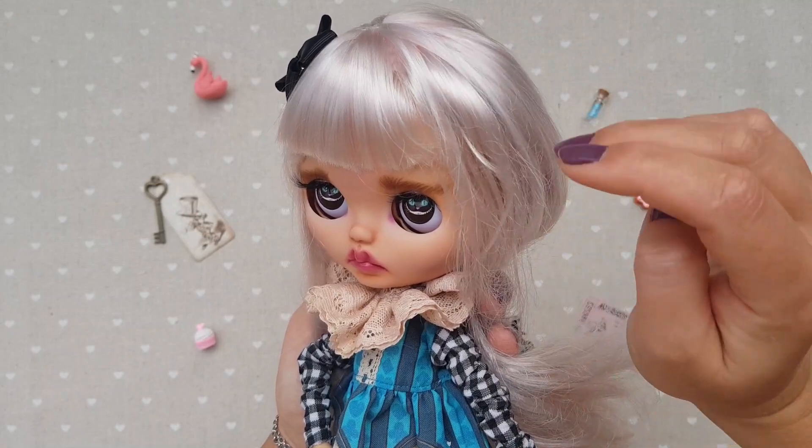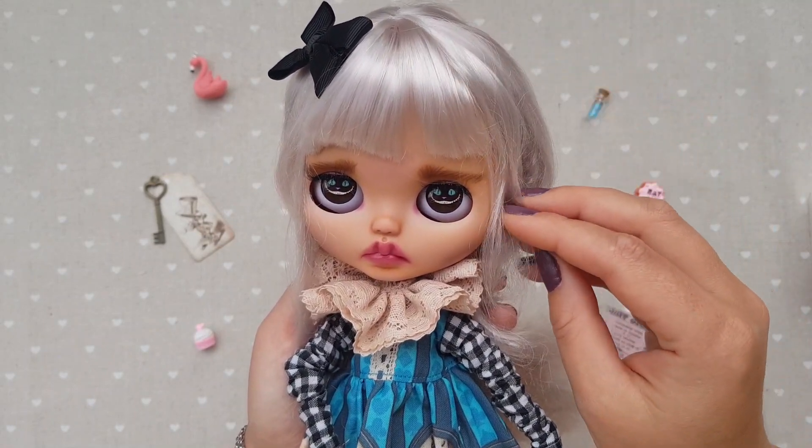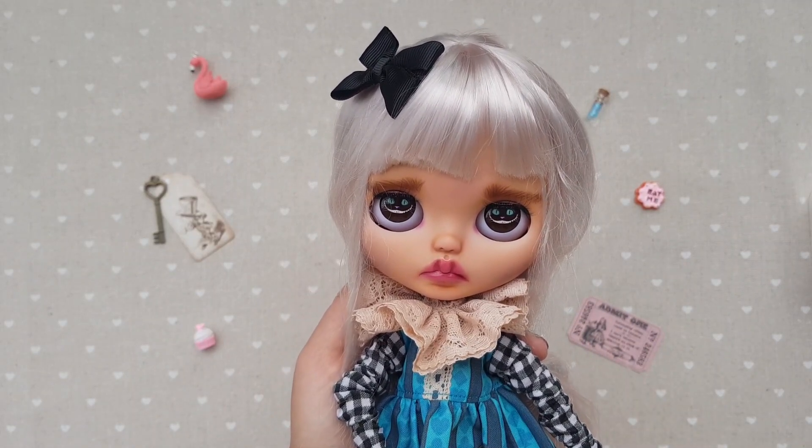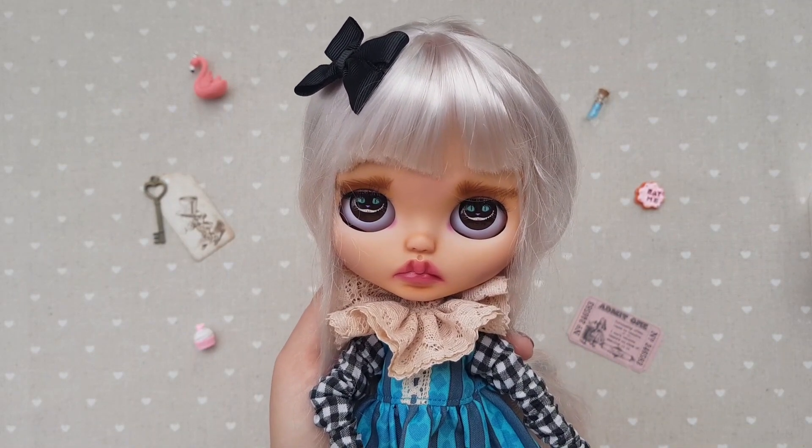To begin with, I washed her hair. This is her factory hair — like initially, she comes like this. I have a video on how to do it right.